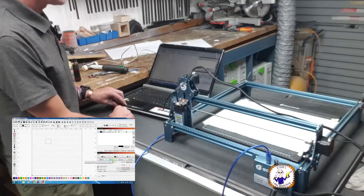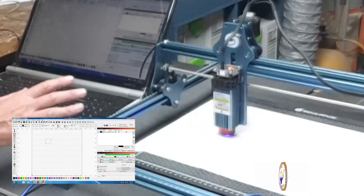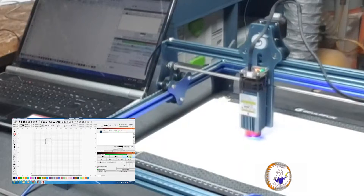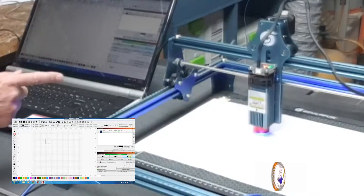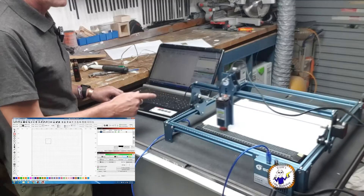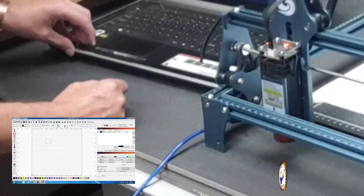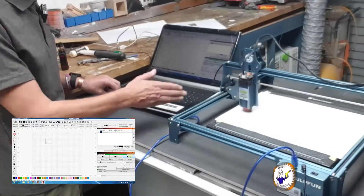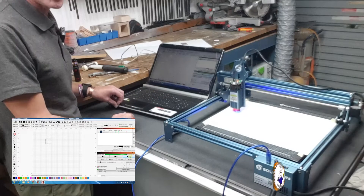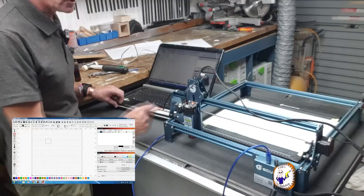I'll do a quick frame and the laser has already started juddering. If I start the program, the Y-axis runs but then the X-axis is juddering. It's obviously lost position — probably about 40 or 50 millimetres. If I run it again, it goes off in the wrong direction and ends up in a completely different place. The X-axis is juddering again and has lost its position.